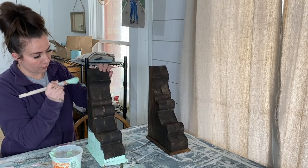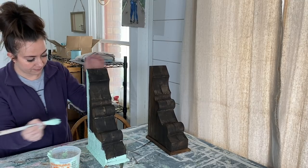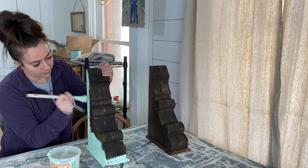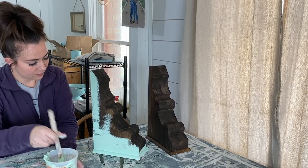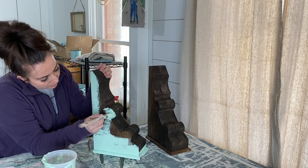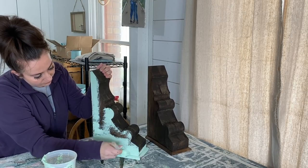I'm going to go all over with these because I want a lot of fun age to them. I might leave a few spots without the texture, but I'm definitely going to do good coverage.